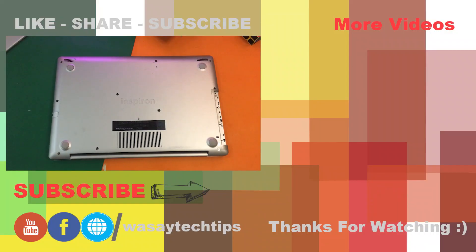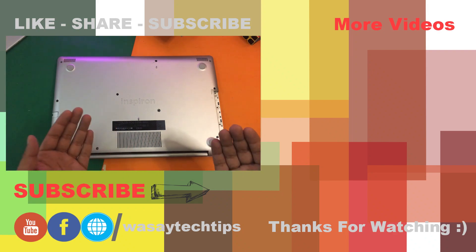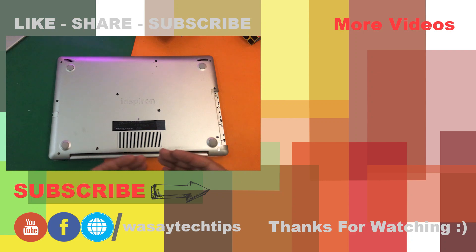If you like this video please give it a thumbs up. If you have any questions regarding this video write them in the comment section below. If you haven't subscribed to my channel please do so and make sure you press the bell icon so you get notified of the speed test I'm going to do of the newly installed NVMe SSD on the Dell Inspiron 5570. Anyway, thank you for watching and stay safe.